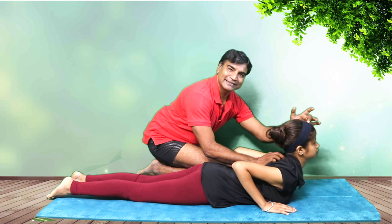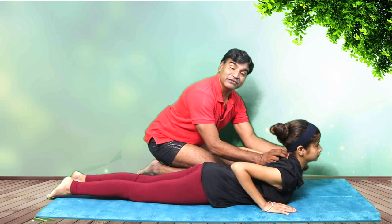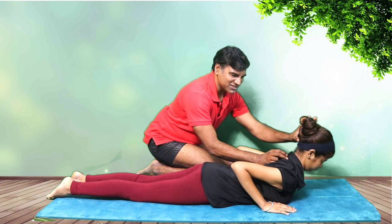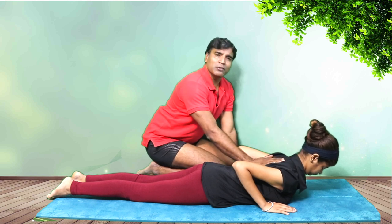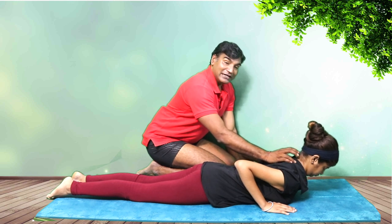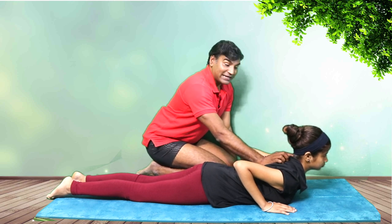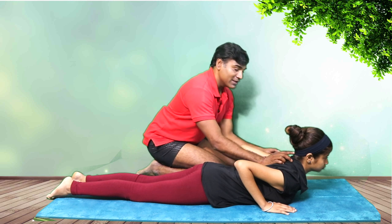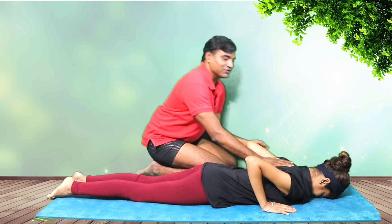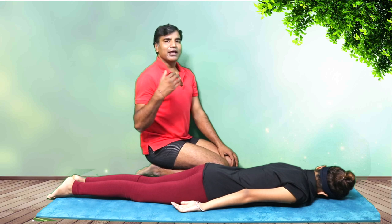We never want the C1 and C2 getting compressed with unnecessary hyperextension of the cervical spine. Always keep it straight. You will feel the difference — your breathing, your prana energy — everything. If it is hyperextended, you'll feel a lot of compression on your C1 and C2, which are the atlas and axis. That's what we want to avoid. Go down slowly and gently, and relax in Shavasana.